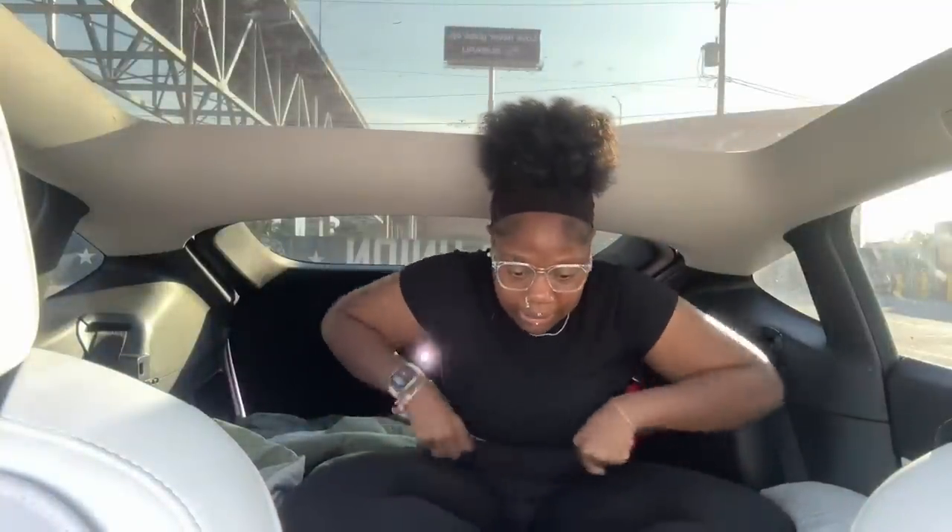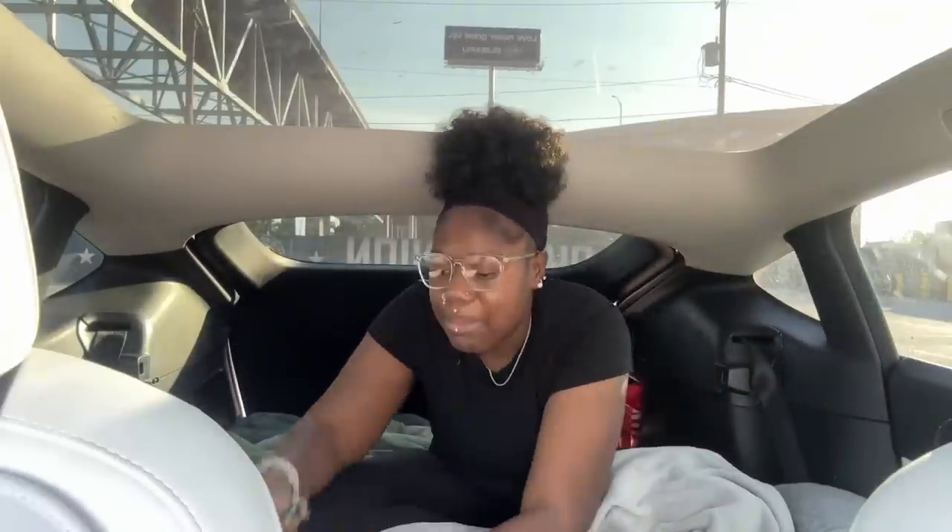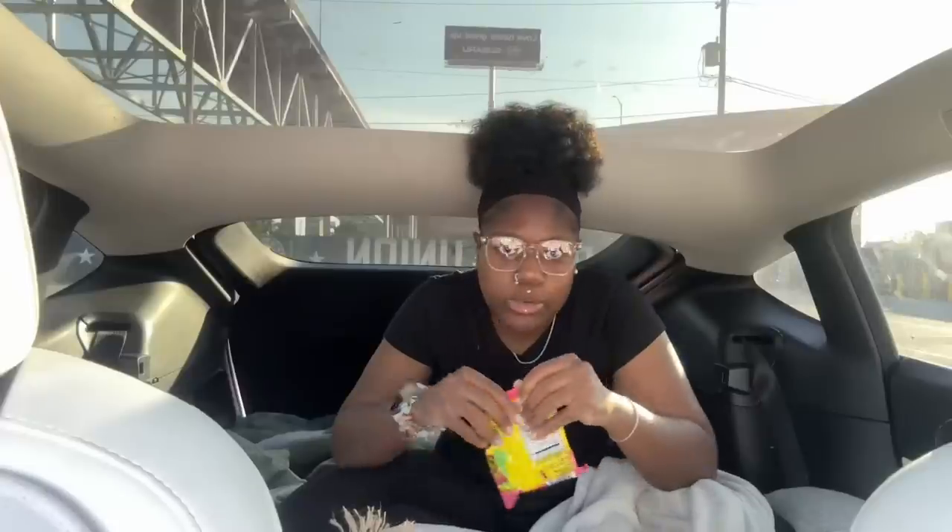Tesla is literally the best investment, I feel like, because the Model Y is meant for you to sleep in your car — it's a camp car, literally. Tesla is really big on camping; that's one of the things Teslas are made for. I've even seen somebody put a whole oven inside the trunk area — a whole oven and a bed. It was so cool.